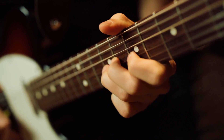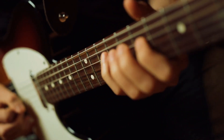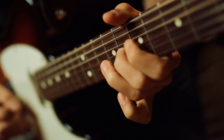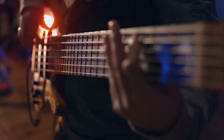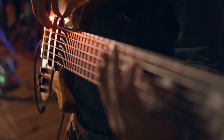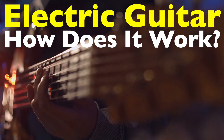Ever wondered how an electric guitar transforms a simple pluck of its strings into the electrifying sound that powers rock, blues and jazz? At its heart, the electric guitar is a mix of mechanical craftsmanship and clever electrical engineering, working together to amplify your strumming into something extraordinary. Let's dive into the science and magic behind this iconic instrument.